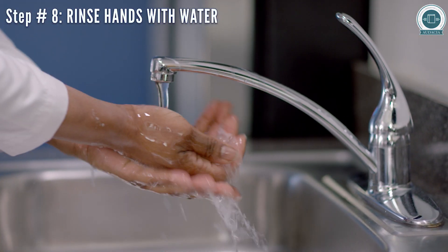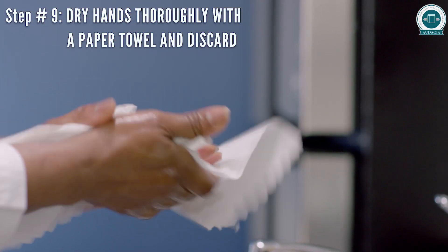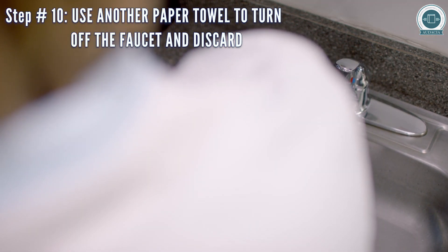Rinse hands with water. Dry hands thoroughly with a paper towel and discard. Use another paper towel to turn off the faucet and discard.